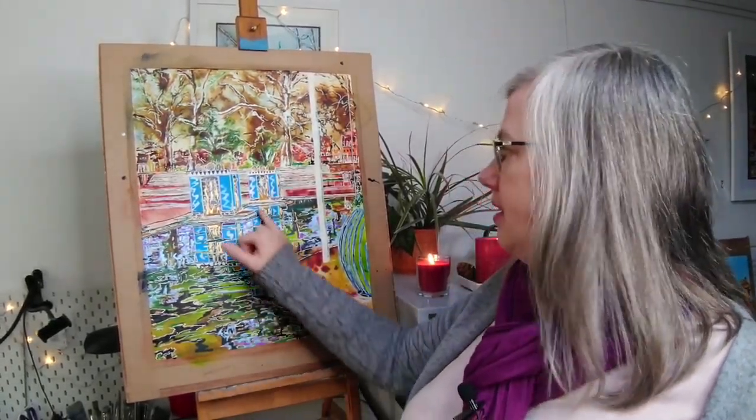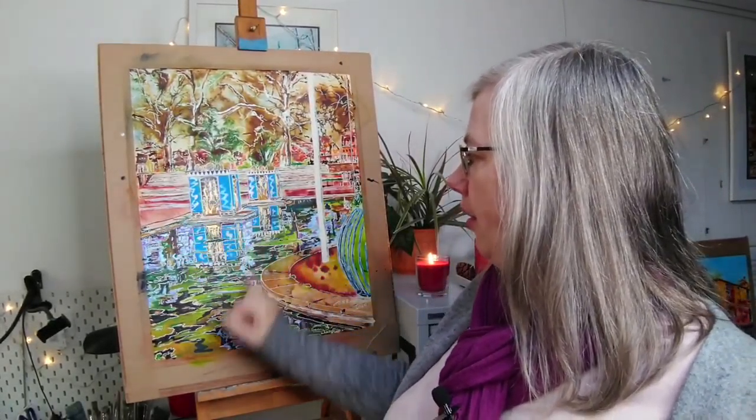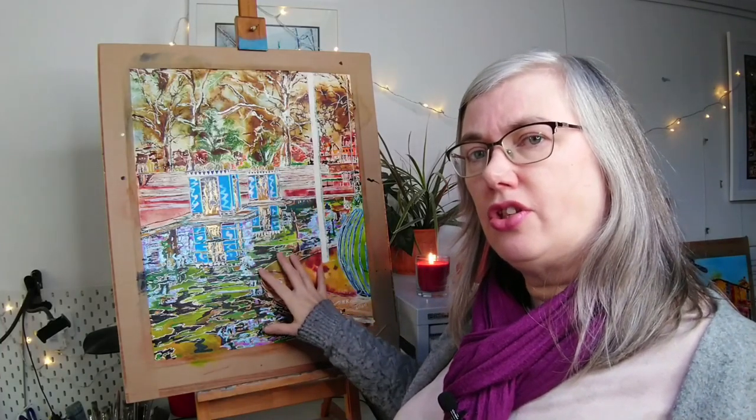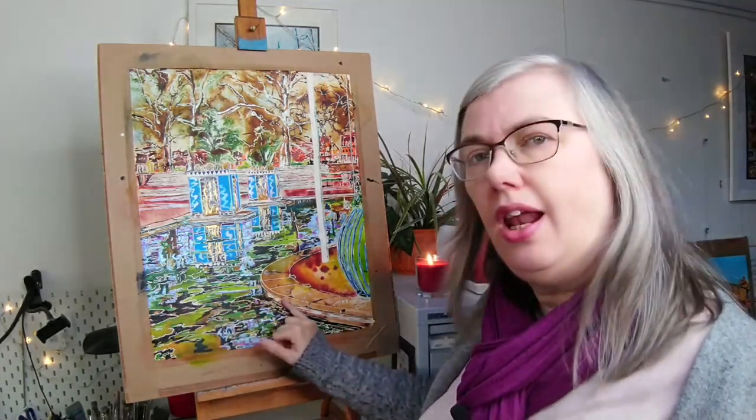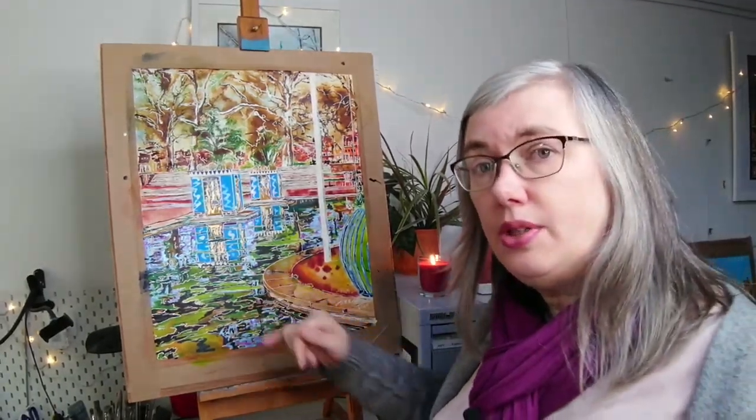I was fascinated by these sculptures, by this little flame thing going on here and the reflections. It was a very still day, a very cold but bright February day, and so I took the reference picture for this and this is the resulting painting. It's very different for me — I don't tend to go for quite such organic scenes — but I just liked the way the light shone behind them and I've tried to get that depth of colour.